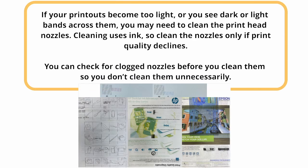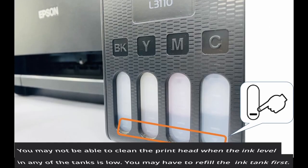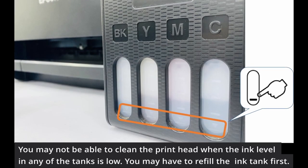If your printouts become too light, or you see dark or light bands across them, you may need to clean the print head nozzles. Cleaning uses ink, so clean the nozzles only if print quality declines. You can check for clogged nozzles before you clean them so you don't clean them unnecessarily. You may not be able to clean the print head when the ink level in any of the tanks is low — you may have to refill the ink tank first.